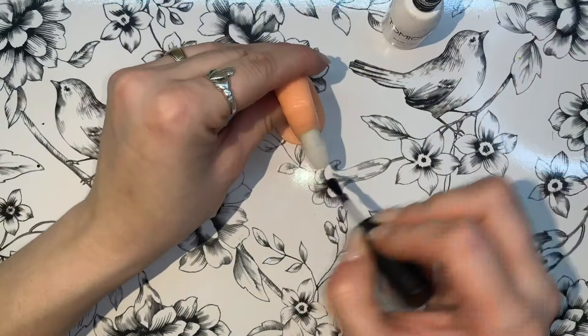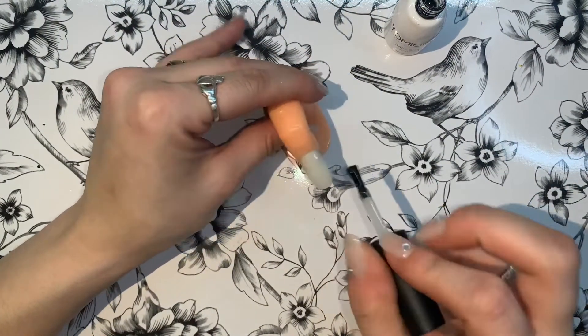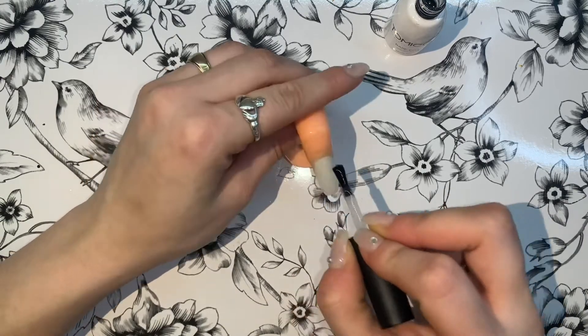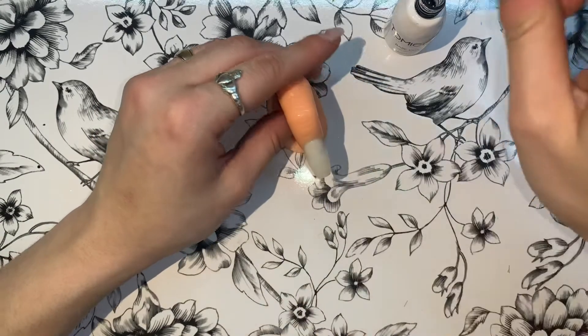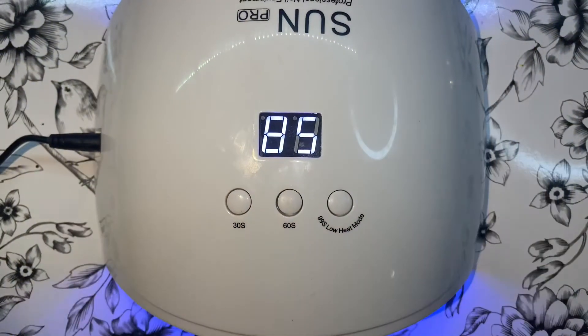Now I'm going in with my base coat — it's the Tomica base coat from Amazon. It's pretty cheap; it came in a pack of two with the base coat and top coat for about $20 or so. I find it works really well. I'm going to cure this for about 60 seconds to really make sure it's set, even though you really only need about 30 seconds.